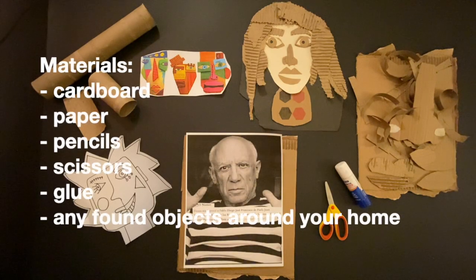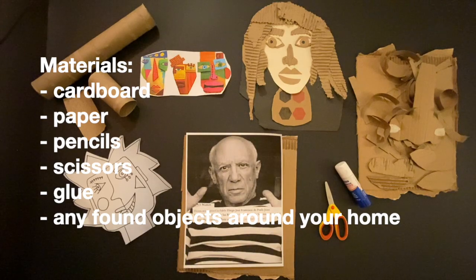Hi, thanks for joining me back in my studio. I have a whole bunch of recycled material so that we can dive into face-making out of cardboard and toilet paper and paper towel holders, all in honor of Pablo Picasso.